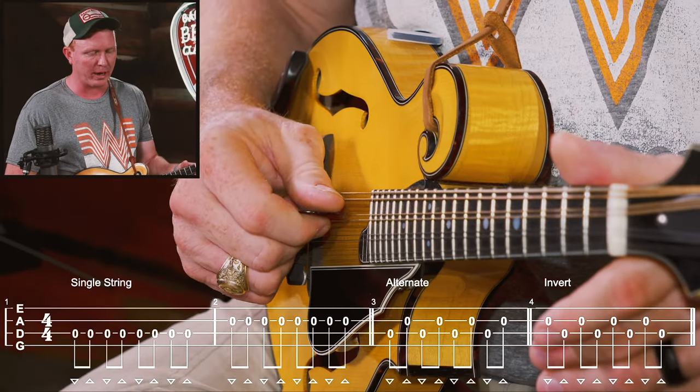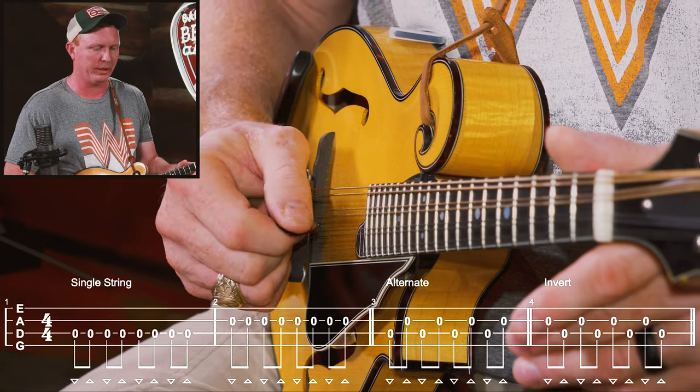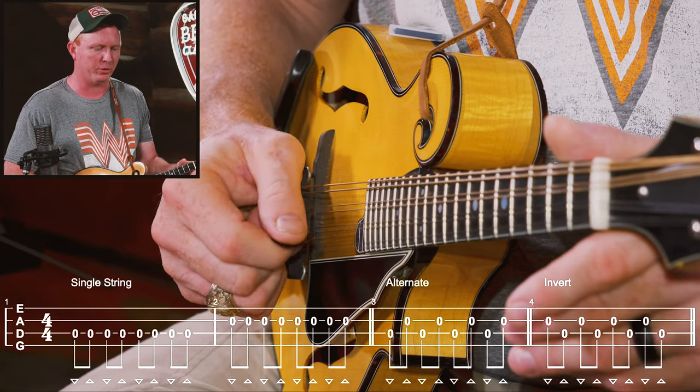One, two, ready, go. One, two, three, four, measure two.